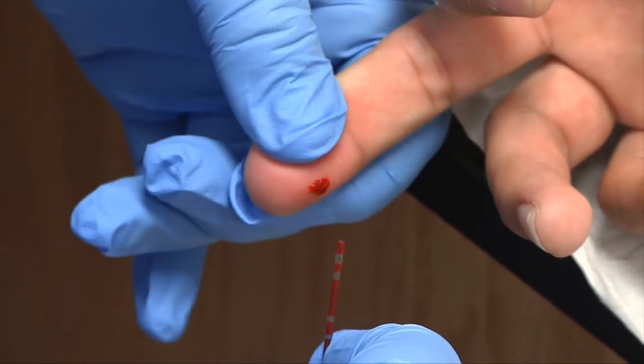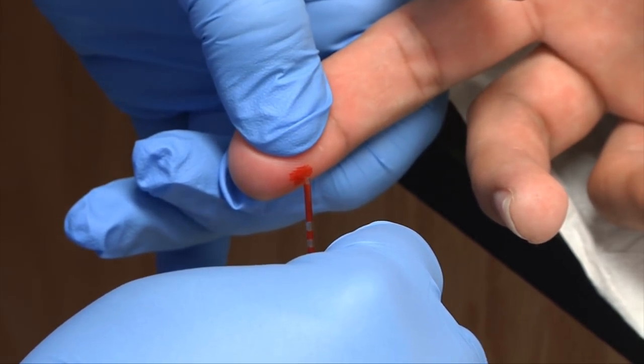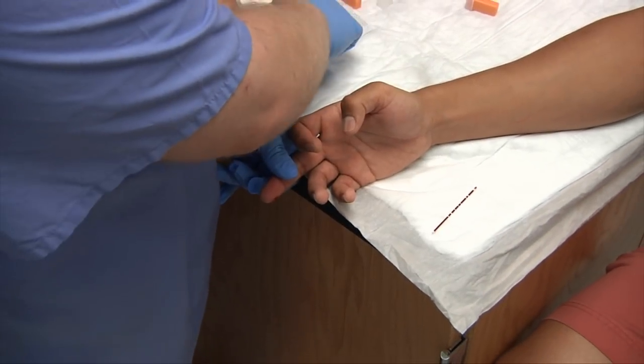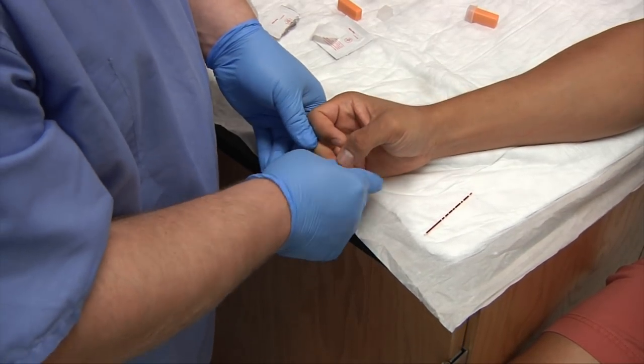Capillary tubes are heparinized. My tube is full. Place it down on my disposable chuck. Give the patient a piece of gauze and ask your patient to hold that.